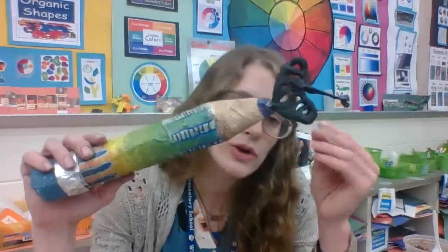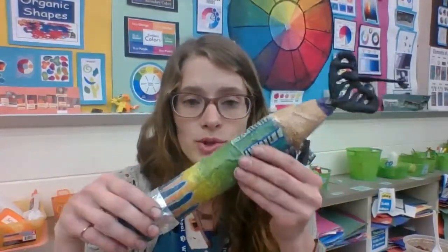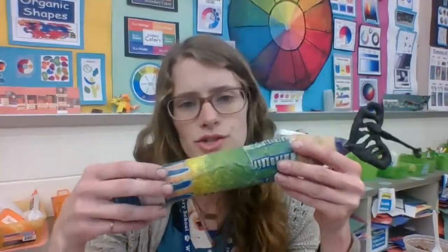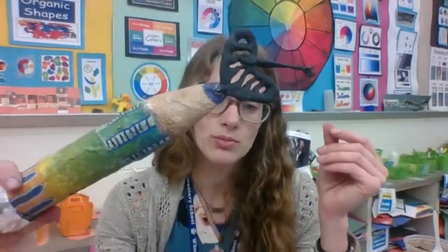Hi 5th graders. Today we're going to be sculpting the symbol for our lead on our pencil. You created a plaster pencil sculpture and now we're going to be creating a sculpture that represents us at the top. It was challenging to paint symbols on this rough surface, so we can really symbolize ourselves with this sculpture at the top.